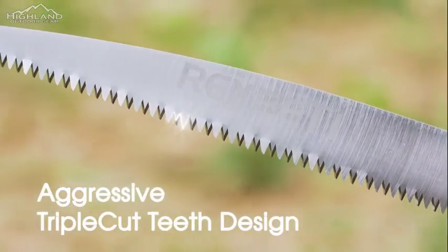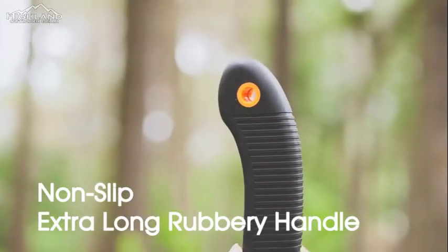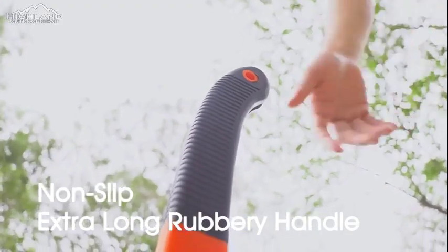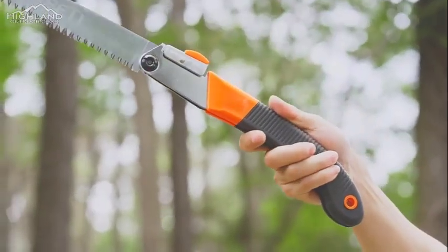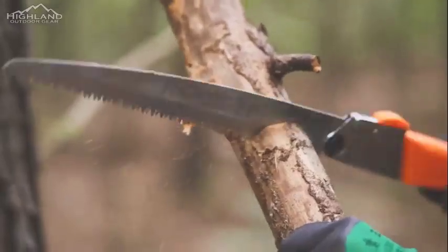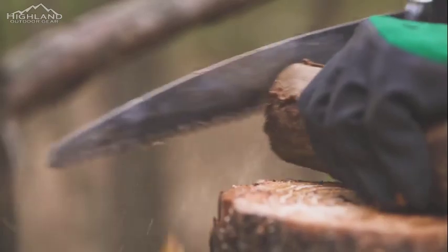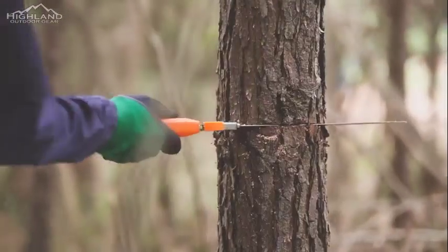The heavy-duty, rugged 11-inch long blade helps you power through thick branches faster and can easily handle trees up to 7 or 8 inches in diameter. With aggressive, staggered teeth, this saw allows ultra-smooth and sharp sawing without any hang-ups or snags. It also has a comfortable and longer rubber-coated polymer handle that ensures a firm grip in any weather condition.